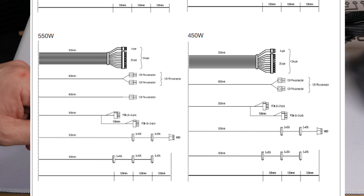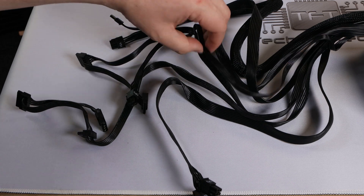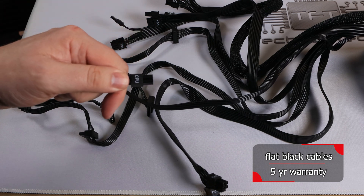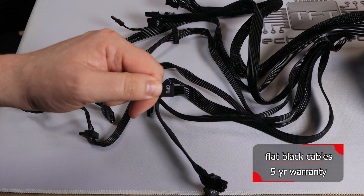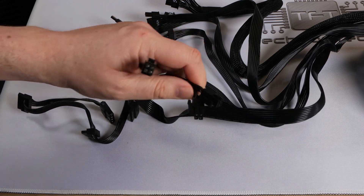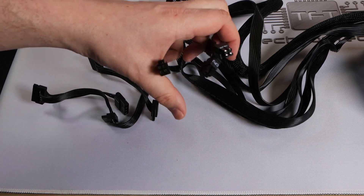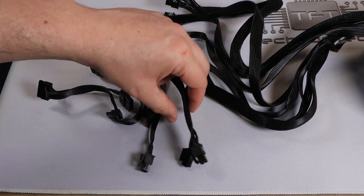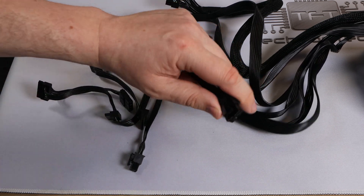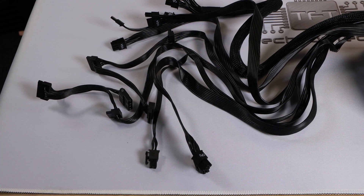You've also got your standard 8-pin CPU connection. You've got one that is only a 4-pin, and then one that is two 4-pins making an 8-pin. So if you have a motherboard that requires two 8-pin CPU connections, you cannot do that. Bear in mind, a lot of boards with two 8-pin connections will still run on a single 8, or 8 plus a 4 — but if you're overclocking, it may not allow it.